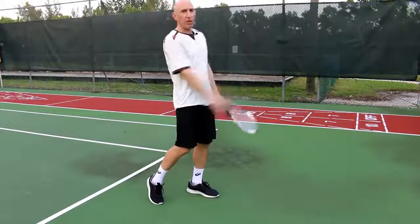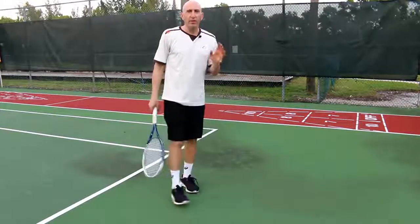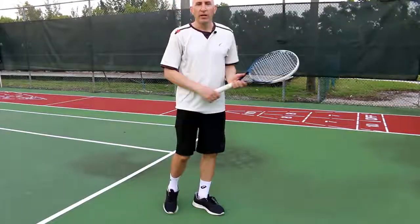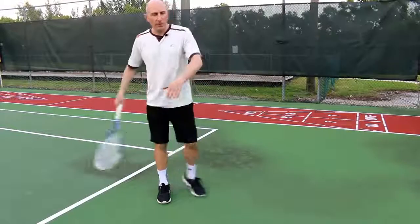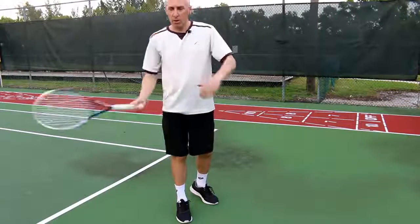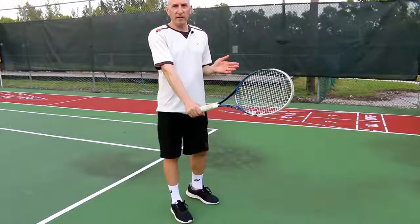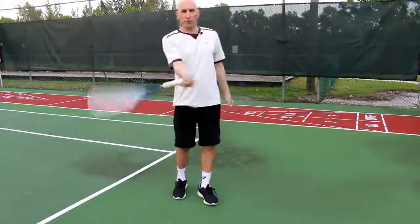That's where they're generating so much pace. I played a match today, and the people I play against are really wondering how I'm able to generate so much power — it doesn't look like I'm swinging particularly hard. It's just a wrist game. You get a lot of power from the wrist on the backhand, the forehand, volleys, slices, and of course pronation on the serve.